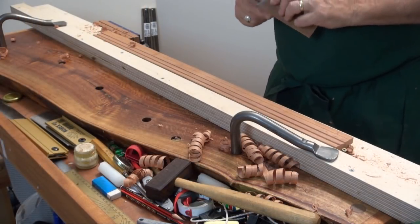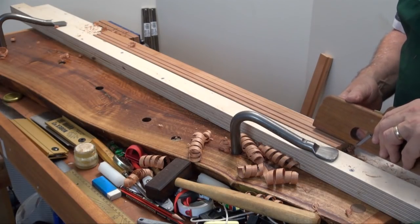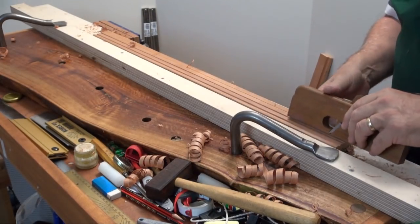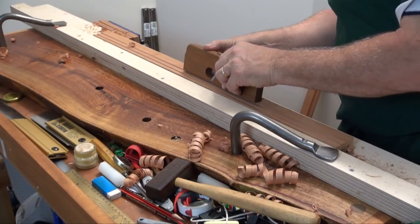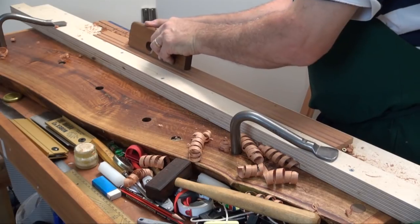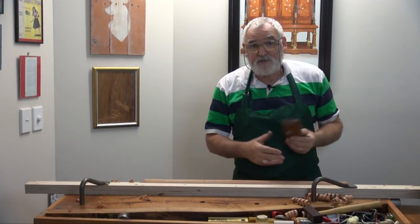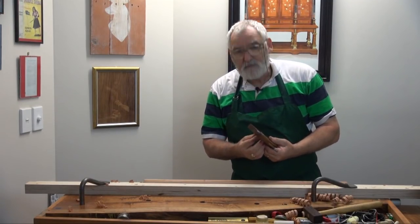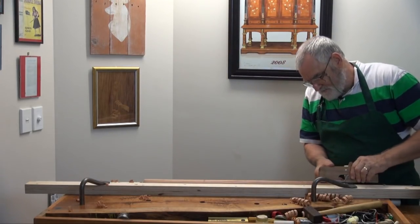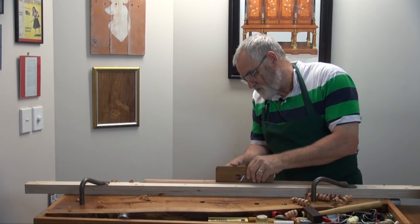If you go a little bit wonky it really doesn't matter — it'll just all add to the charm. Now I'm into the third groove. As you can see that wasn't deep enough and it actually ran off, so I'm going to have to manually steer this for the first couple of times. If you do have snipe bills, this is an ideal opportunity for snipe bills, but I promise this will be one plane and that's all we're going to use.